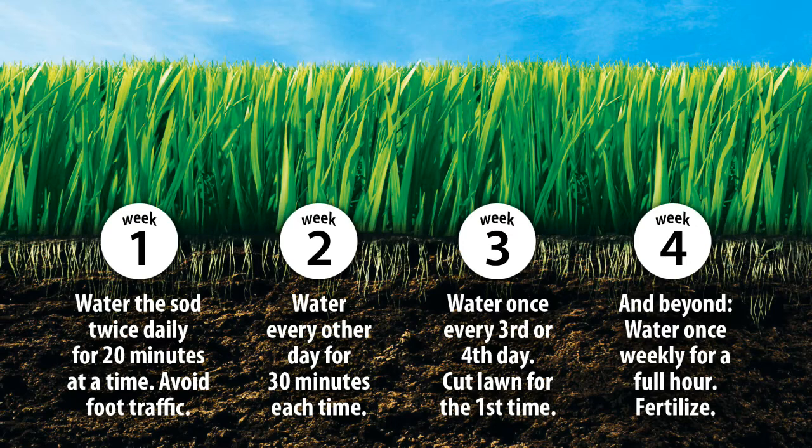During that first week after the sod is laid, you will want to avoid foot traffic at all costs as it can cause divots in the lawn. After the third week, you can treat your grass like any other lawn as it should be fully established.